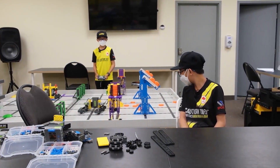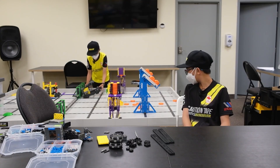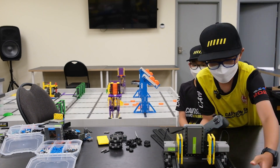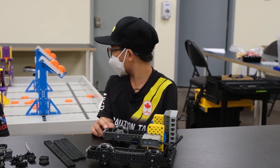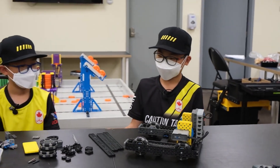Hey, I think Flexi Drive might work for this year's challenge. Oh really? Let's show them how it works. So we noticed for this year's game Slapshot there's not much room on the field to drive, so we decided to downsize this drivetrain. Dan over here is going to show you how to build it.